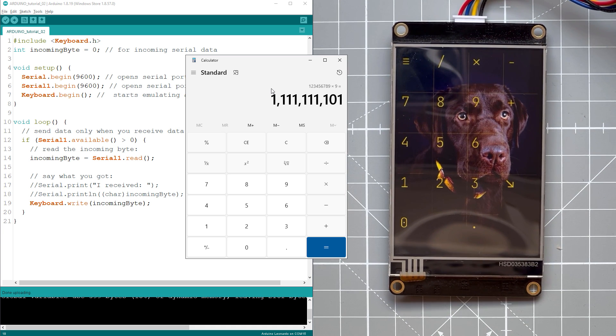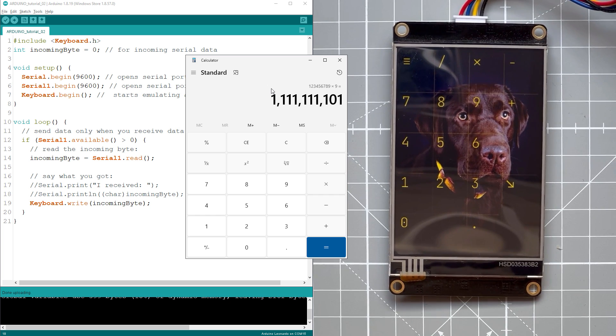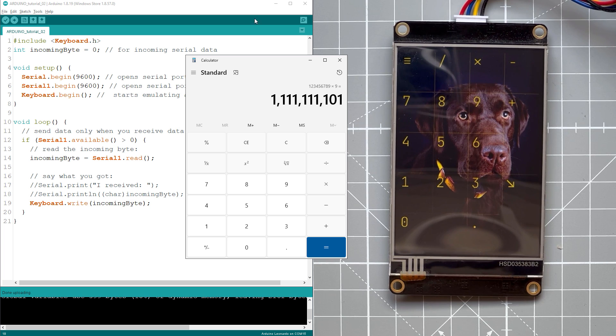In just a few minutes we were able to create a nice looking numpad with a custom image using the NextGen Intelligent Display together with the Arduino Leonardo. If you want to know more about NextGen displays I have another video describing the process in more detail. In the description there is also a link to the GitHub page where you can download all the source files and create your own version of the numpad. Thank you very much for watching — I hope to see you soon, thanks and bye.